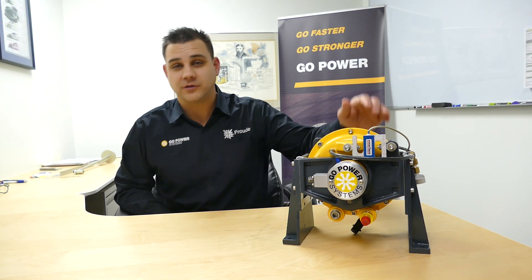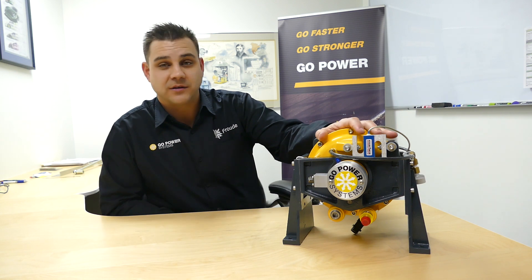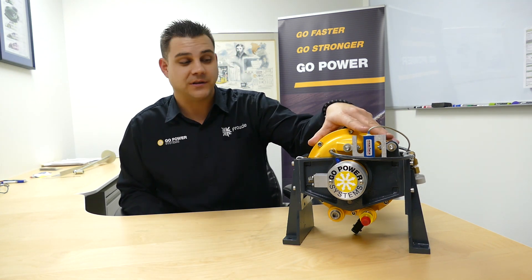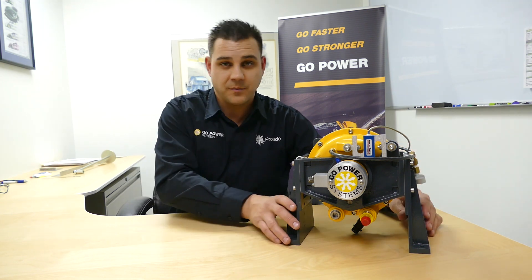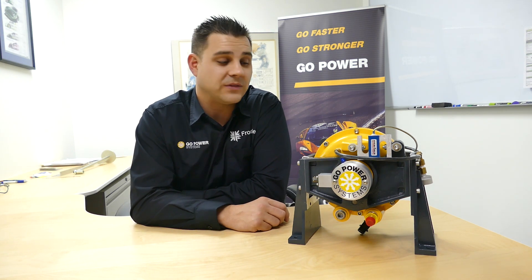Hi, my name is Matt, and I'd like to introduce you to Froude's Go Power D100 Small Engine Dynamometer. This dynamometer got its start back in the go-kart industry in the late 50s. It's evolved from there, but some of the key features are it can test small engines from 10 to 100 horsepower with max speeds up to 14,000 RPM.